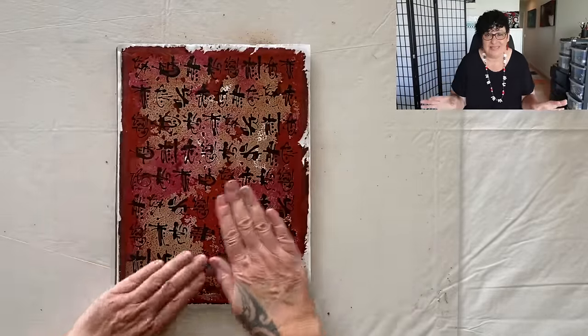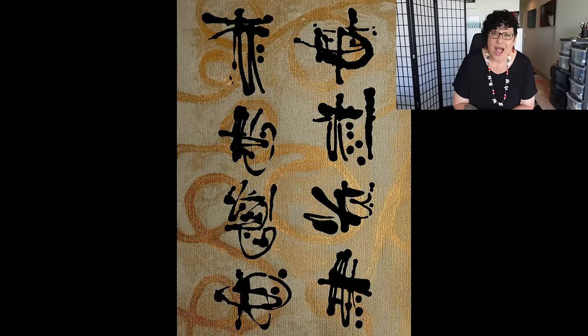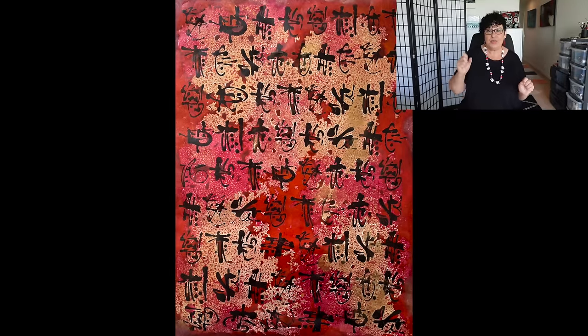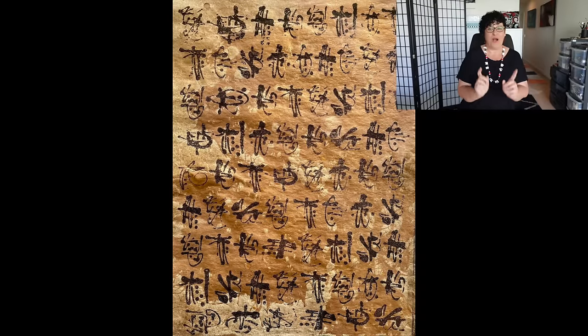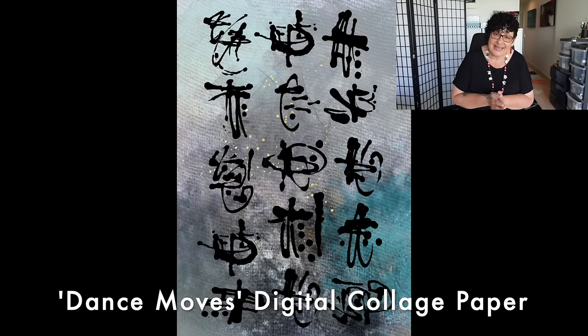I got a little excited, so I made a whole pack of 12 mini dance moves — little steps, I should call them Little Steps! They're now on my website as a digital collage paper pack.